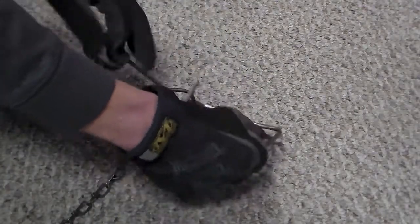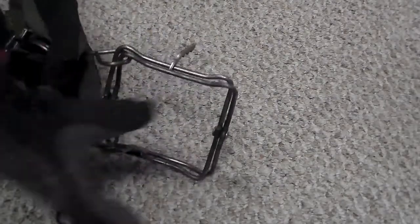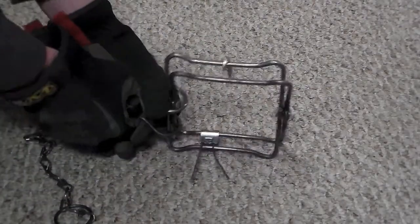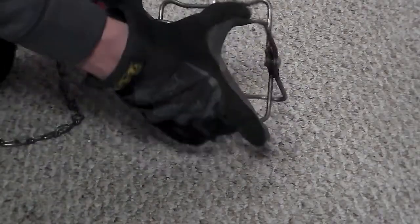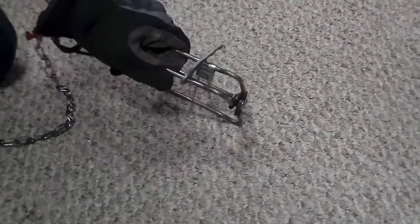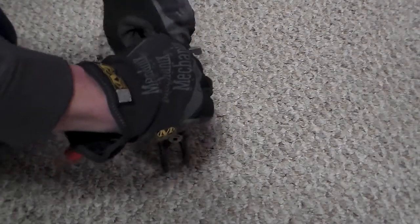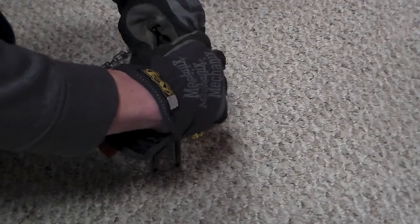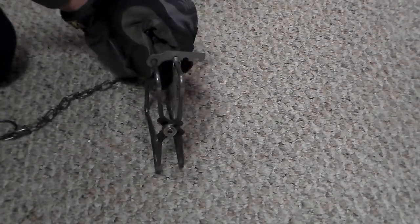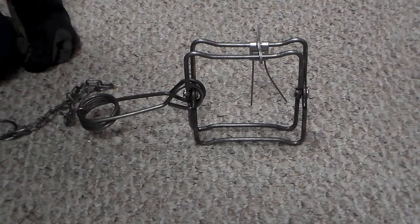All you have to do is basically take the spring and start closing it and open up the jaws with the other hand, just like that. You take the trigger dog and just put it on one of the settings. I have it on the most sensitive setting, just like that.